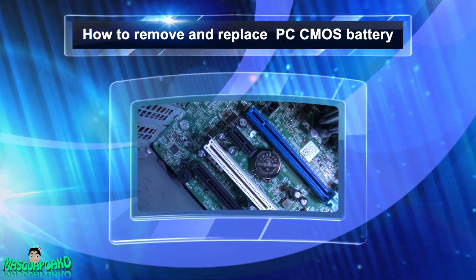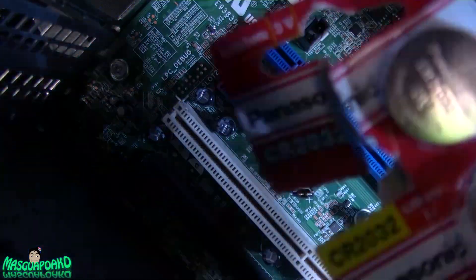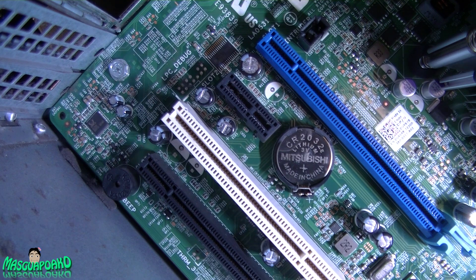Here's the CMOS battery — it's a 2032. I got it right here. I'm going to remove that. Make sure you discharge yourself first.